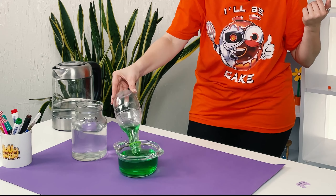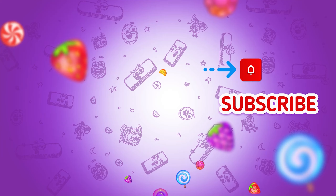Hello young wizards! In this experiment, everything will turn upside down. We are used to pouring water from the top into a kettle, or from a kettle into a mug, and the water always flows from top to bottom. But what if I show you that you can fill a bottle with water upside down? Don't believe it's possible? I'm gonna show you.